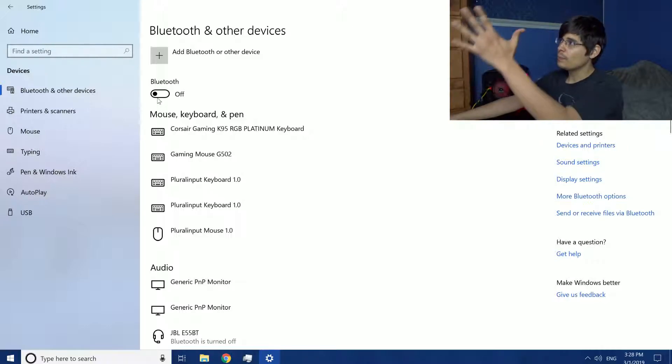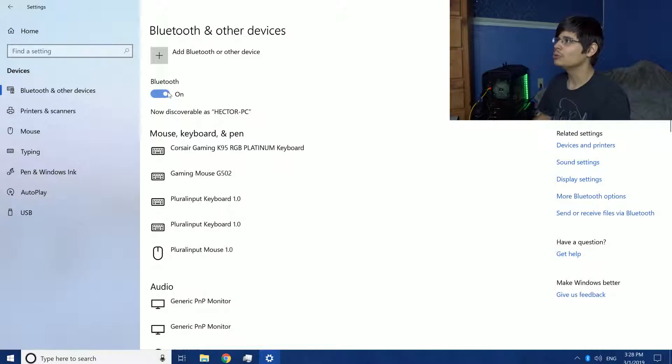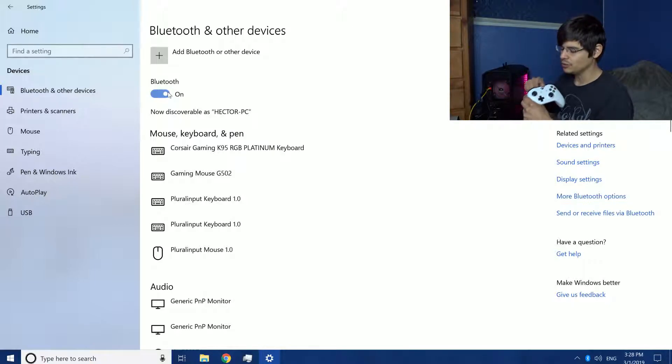So this is the Bluetooth menu — it's off. Now I turn Bluetooth on. Now that Bluetooth is on on my computer, I need to turn on the device that I'm going to be connecting. So I turn on my Xbox One wireless controller.